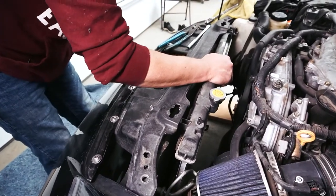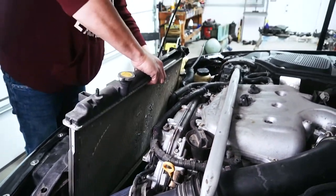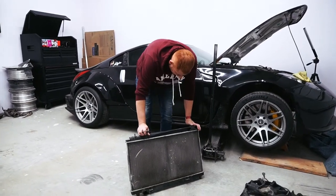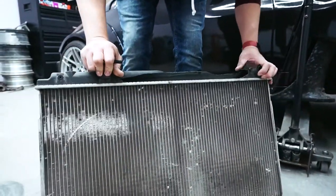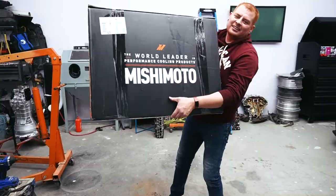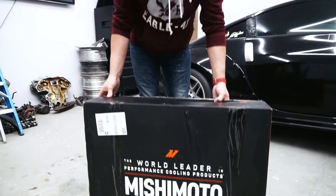All right, that wasn't too bad. But as you can see, the old radiator has a lot of trash — it's literally falling apart. It would be nice if we had a sponsor to help us out with this, but we didn't — we had to buy it ourselves. We always wanted to try out a Mishimoto radiator since they seem to be all the rage nowadays. Let's do a little unboxing.